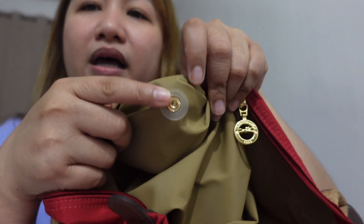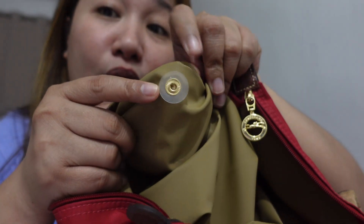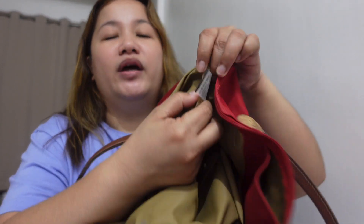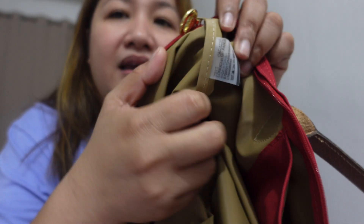One thing to note: the interior lining clarity can vary — some are clear, some are more opaque. But that doesn't mean it's fake; it's just different series. There's also a plastic label tag inside. Those are the features and measurements of this bag.